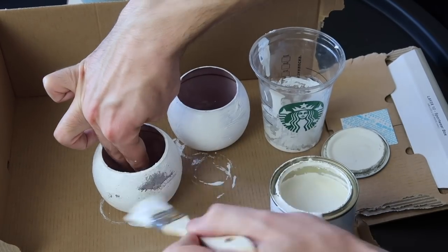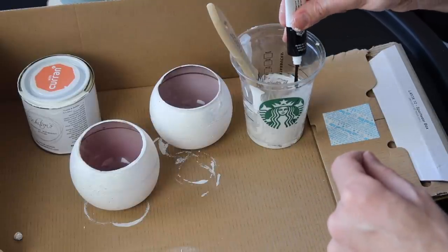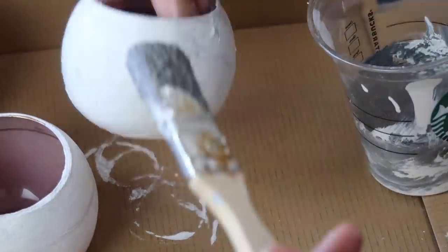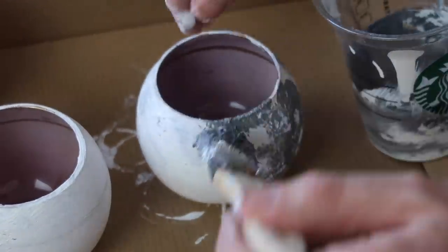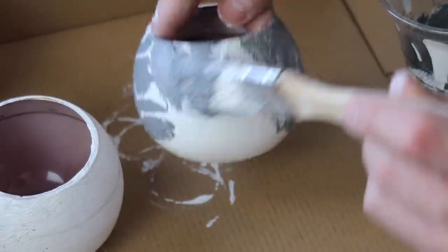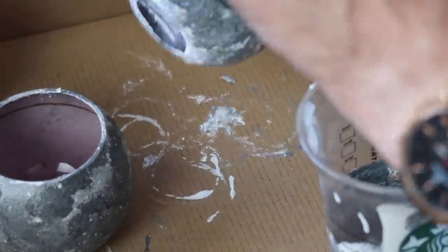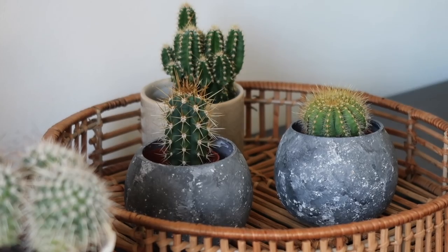Once I had a mid gray, I added more bicarbonate of soda or baking powder for a textured edge and used a brush to stipple it on to create that concrete effect. After a layer of mid gray, I added a little more black paint, made it slightly darker, and stippled that on — it started to lift the paint, revealing some white underneath to make it look even more layered. Then I left those to dry. Here's how they turned out.